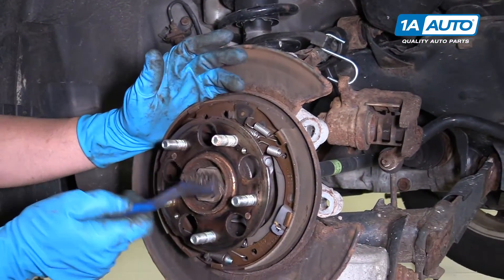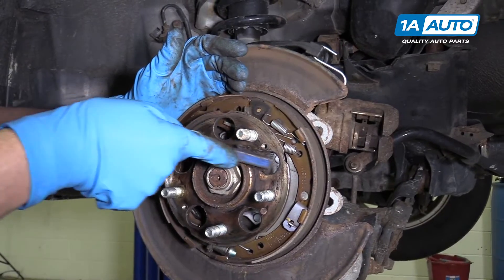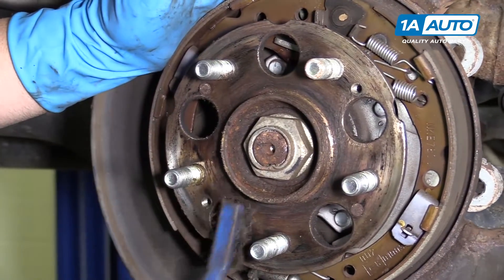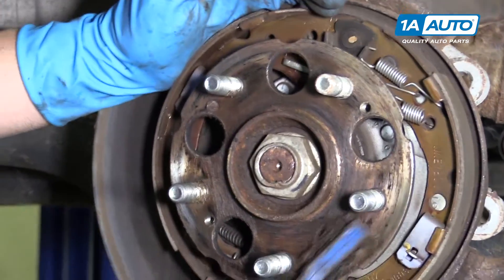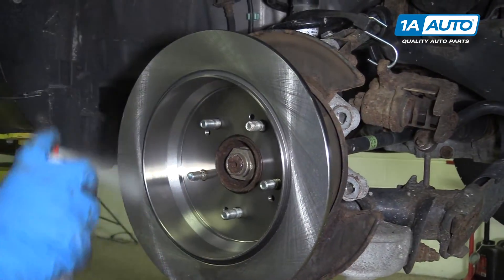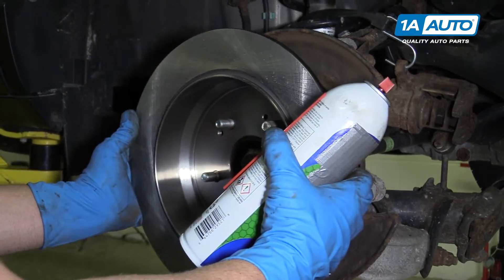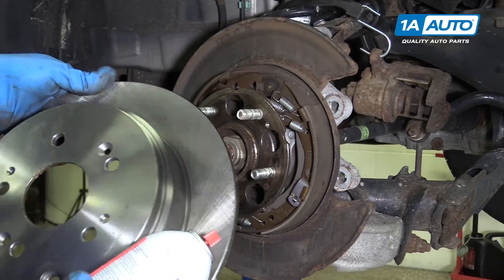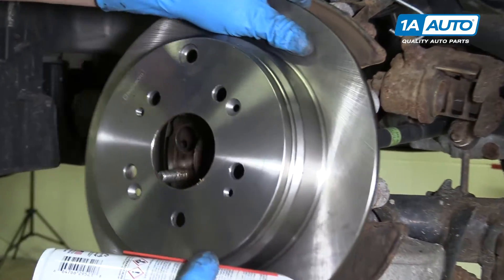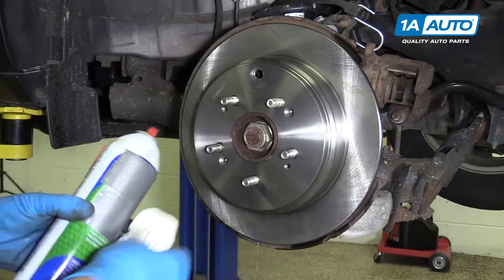Before we put the rotor on, we're going to want to clean up this hub. We're just going to use a wire brush — if there's any loose rust, scrape it off. This one doesn't look too bad. Make sure it's all even. We're going to install the rotor backwards and spray it down with brake parts cleaner and use a rag and wipe it off. The brake rotors come with a sealer on them, so we want to get that off. Then we'll flip it over, line these two holes up with these two holes, install it, and clean this side and wipe it down with a rag.